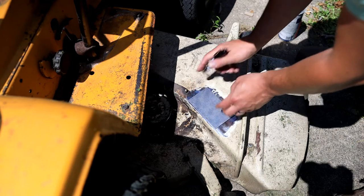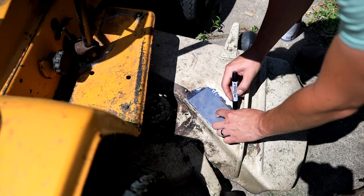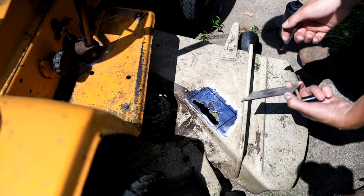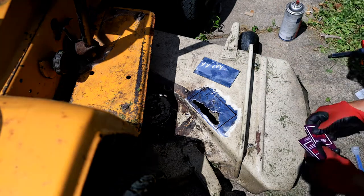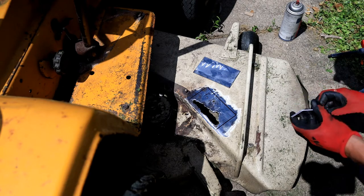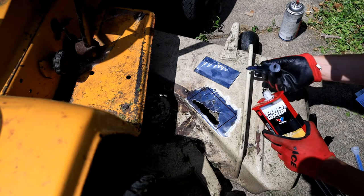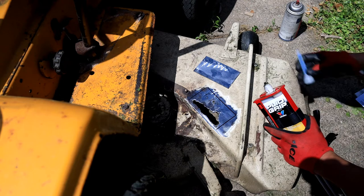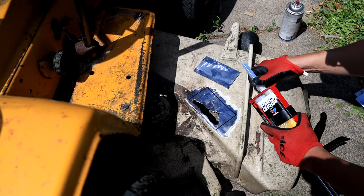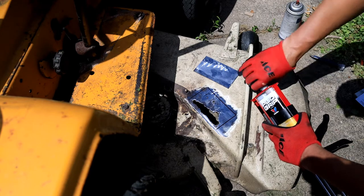Now I'm just going to go ahead and retrace it so that I don't end up putting panel bond all over the place where I don't need it. I've got a couple of hotel key cards for spreading this stuff around. I've already purged out my cartridge — sometimes it gets a little clogged up at the end. Then I'm just going to put on a fresh static mix nozzle. This basically just crisscrosses the two components back and forth a bunch of times before it comes out of the end.